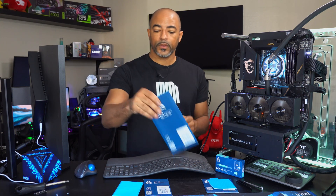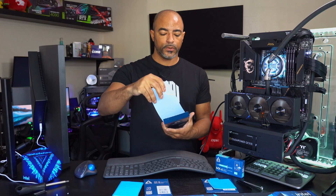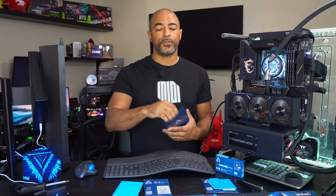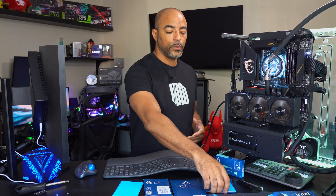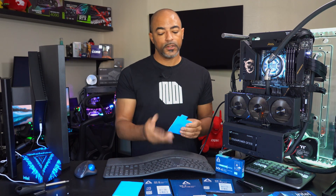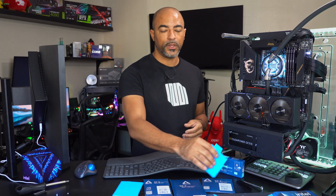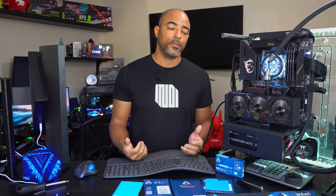Initially I used the fairly thin 0.5 millimeter thermal pad by Arctic, the TP3s, and it wasn't doing the trick. My temperatures actually went up to 102 degrees Celsius. So it was either poor quality or just the wrong size — it was the wrong size. When I went with the one millimeter, this immediately made a difference. As I put it on the VRAM and then put the back plate on top, I could feel that now there's pressure on this — there was just no pressure with the half millimeter ones. Running the benchmarks, the first benchmark maxed out at 86 degrees Celsius on the VRMs as opposed to 96. That was a 10 degree difference.